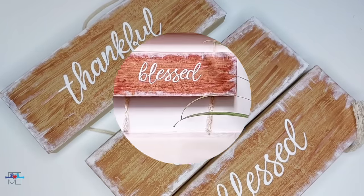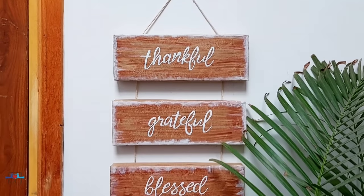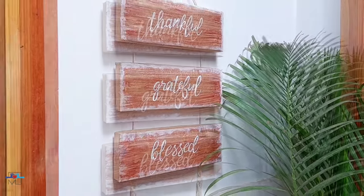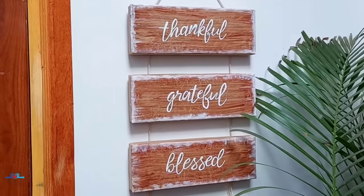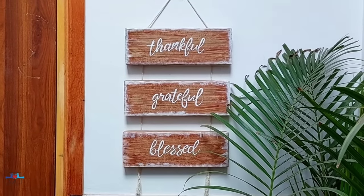So: thankful, grateful, and blessed. This DIY is dedicated to you, because this is what I feel when I get good comments and so much support. I am really thankful to all of you.